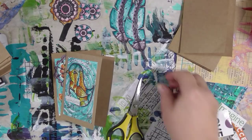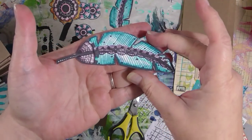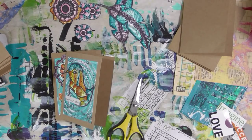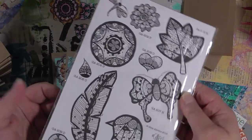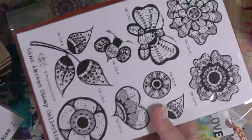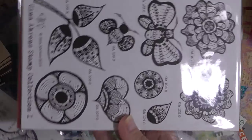I stamped some of my own images from my own stamp set onto the hot press paper using waterproof ink — I think I used Archival Ink, but you could use Stays On. I have my own set of rubber stamps available in my Etsy shop — the link is in the description below. I have two sets. You can get them unmounted for $25 each, which is the most economical way to get the designs, and then you just need a sheet of easy mount to attach them to.